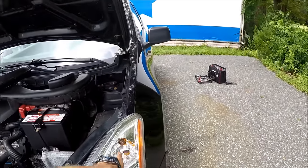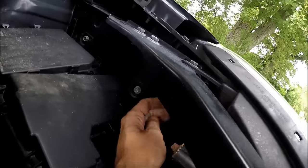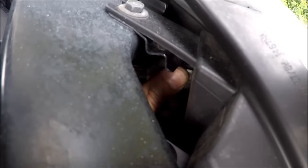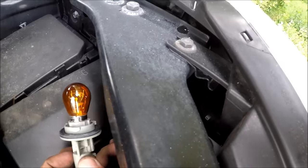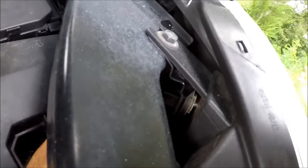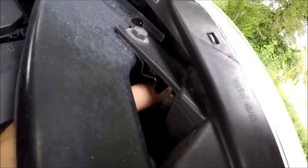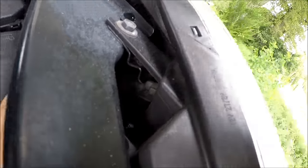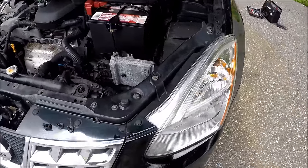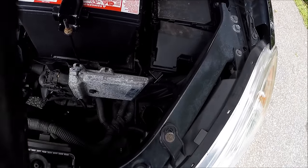The turn signal is right here. You can get your hand in from here, same way — just spin it, pull it out, change the bulb if you need to, put the bulb back in, find the position, and spin until it clicks. That's it. As you can see, it's very simple.